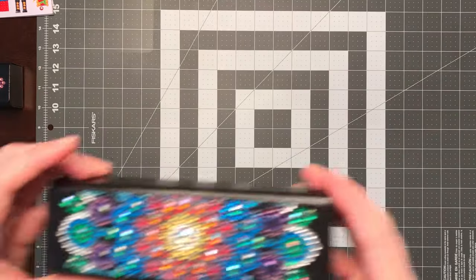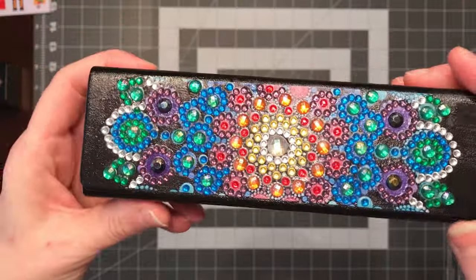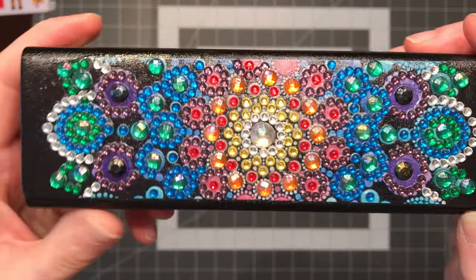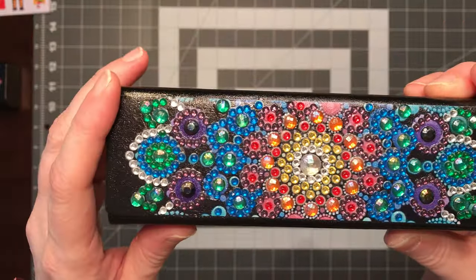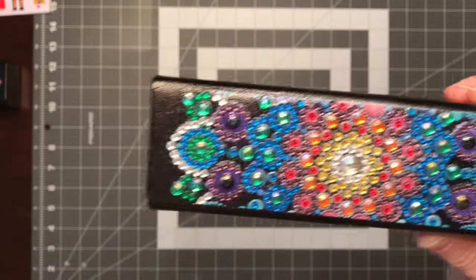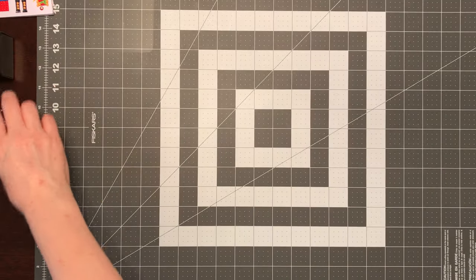And then I also did one more — I'll be keeping this one as well. I've sealed this already too. I had plenty of rhinestones and special drills for both, so I'm going to keep the extra special drills for my stash.